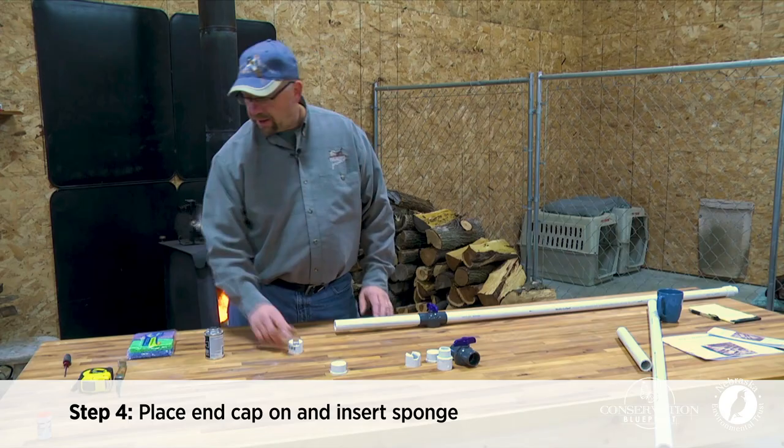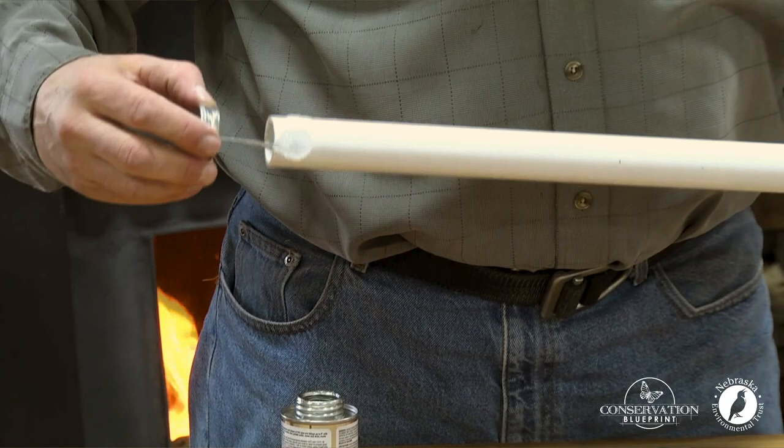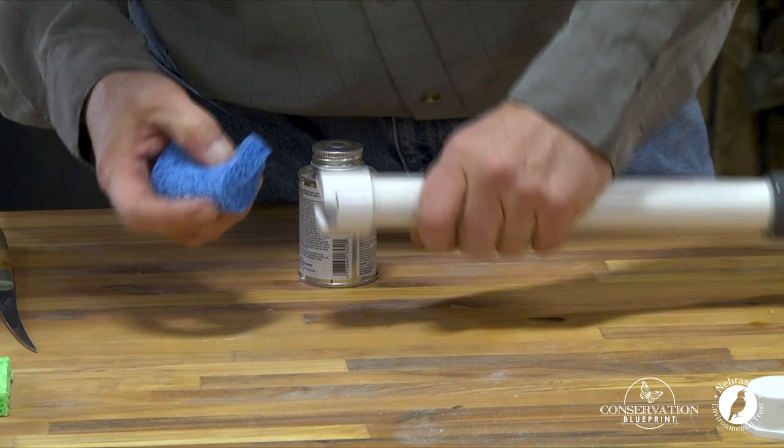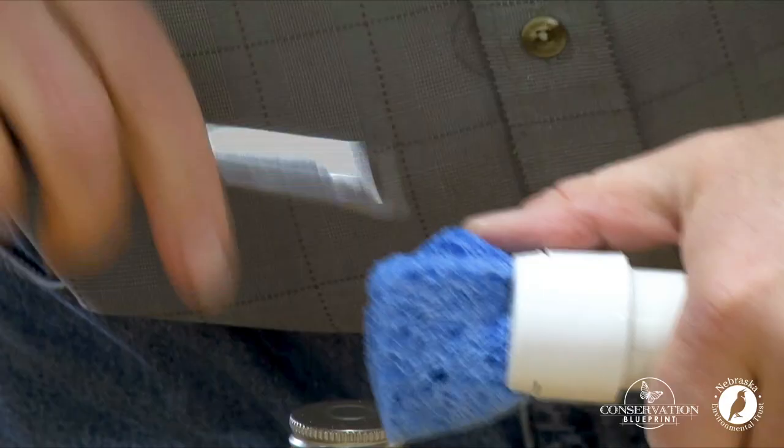Step four: I'm now going to put my end cap on and insert my sponge. And now we'll get the sponge inserted in here.